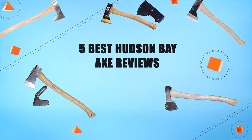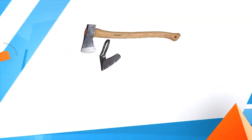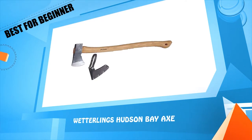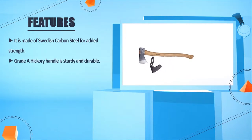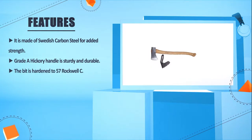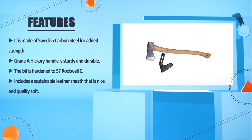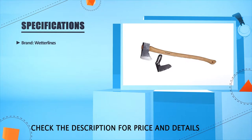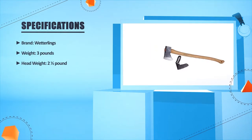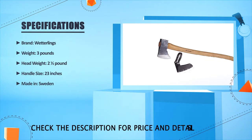Five best Hudson Bay axe reviews. Number five: Wetlings Hudson Bay Axe. It is made of Swedish carbon steel for added strength. Grade A hickory handle is sturdy and durable. The bit is hardened to 57 Rockwell. Includes a sustainable leather sheath that is nice quality. Brand: Wetlings. Weight: 3 pounds, head weight: 2.5 pounds, handle size: 23 inches. Made in Sweden.